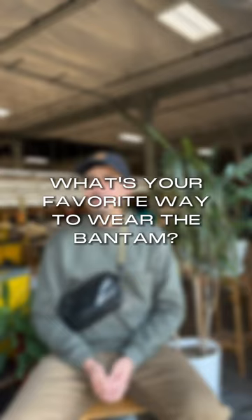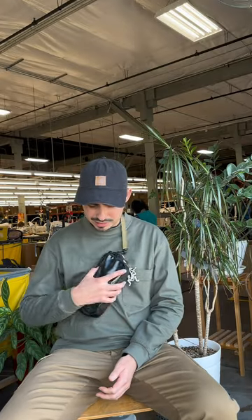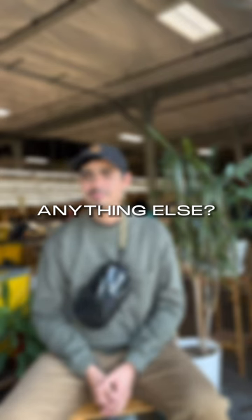My favorite way is definitely sling — I wear it this way most of the time. When I'm riding the bike it's great because I can access whatever I need quickly. Sometimes I also like to weave it through the strap of another bag and carry it slung to the side — that's really fun. Or if I'm carrying a backpack, I like to sling it through the waistband and wear it that way.